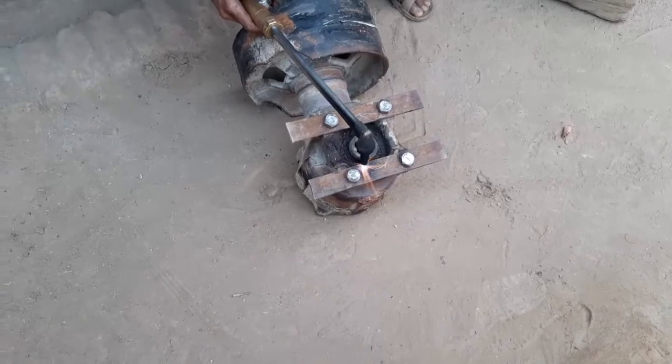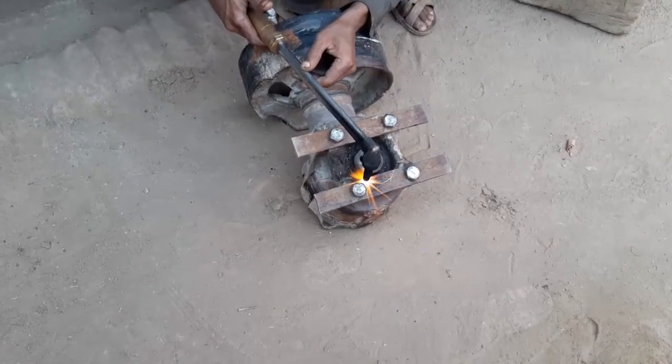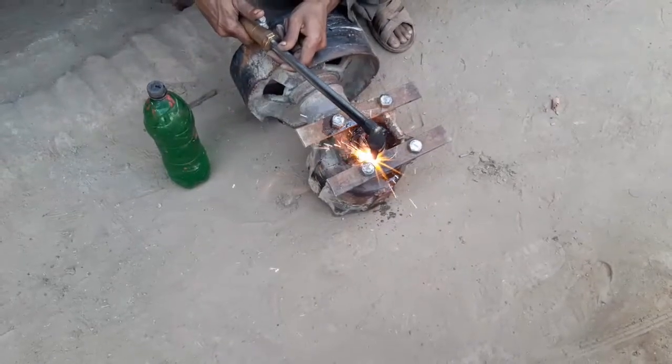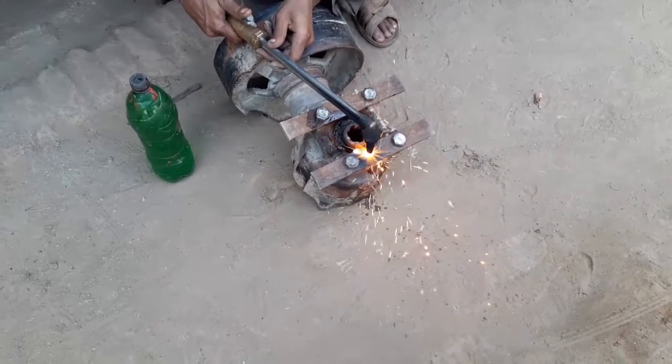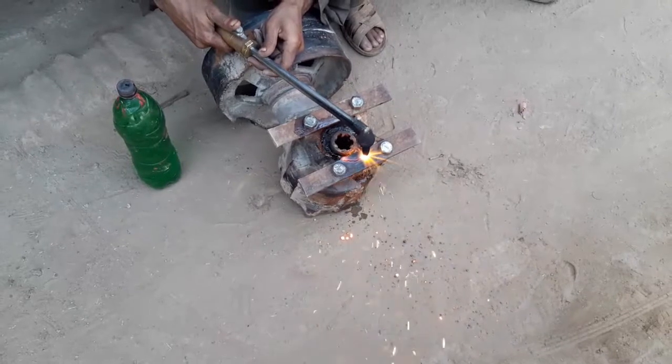The other side is very hot. So let's go and add some water. We can add some water to the ground. We are going to add some water to the ground, and then we can add some more water to the ground.